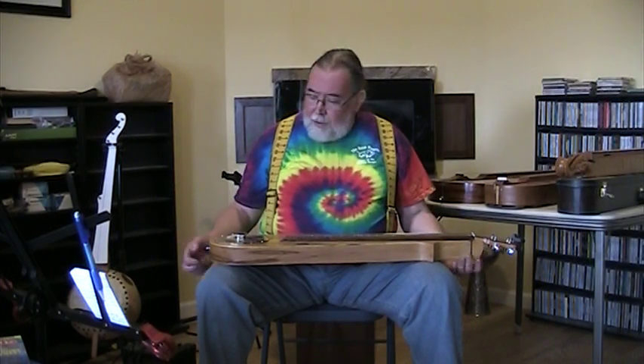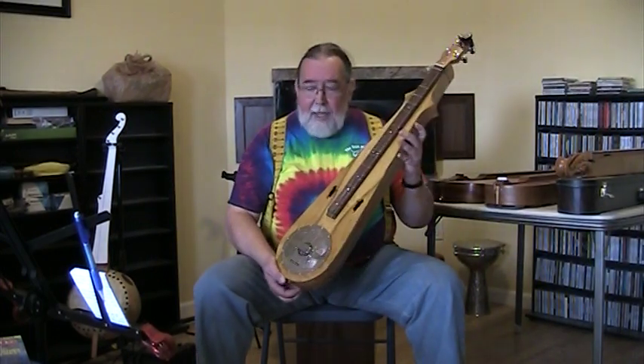Good day! I'm Ben Seymour of Kudzu Patch Productions, and I've got another little tune to bring you today and a new instrument.